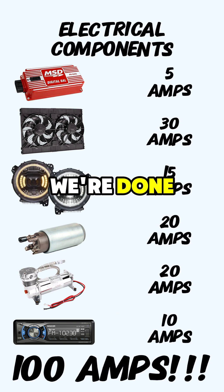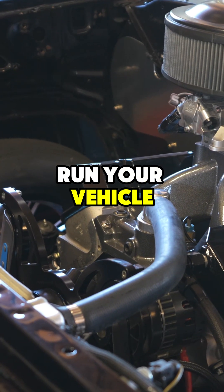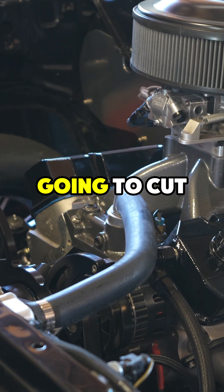You might think we're done, but we're just getting started. This is the minimum required to run your vehicle — a 100 amp alternator is not going to cut it.